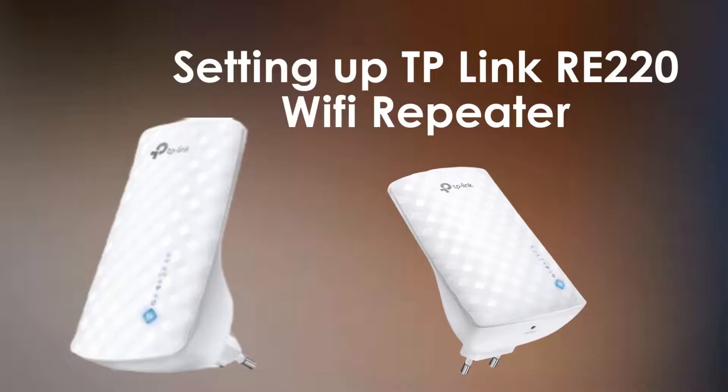In today's video, I'm going to show you how to set up the TP-Link RE220 Wi-Fi Repeater. If you're struggling with weak Wi-Fi signals in certain areas of your home, this device can help extend your coverage and improve your internet experience.